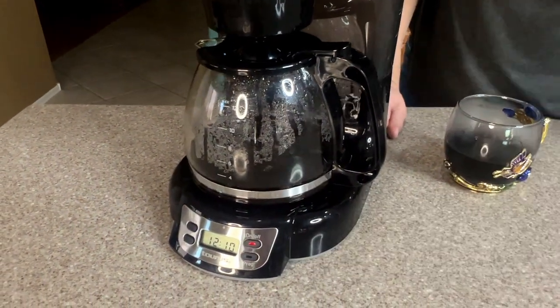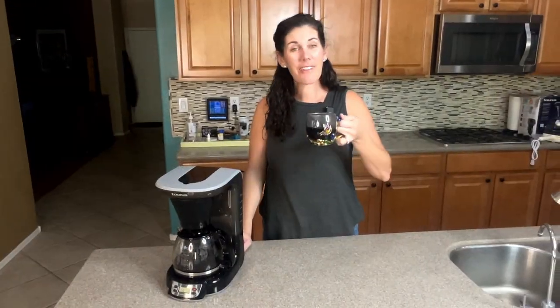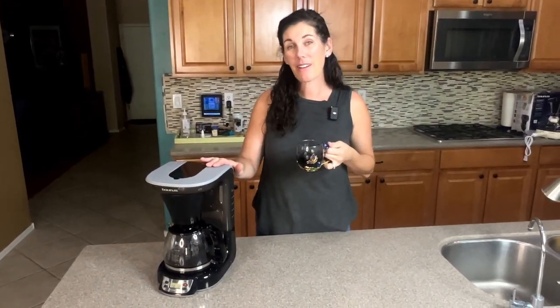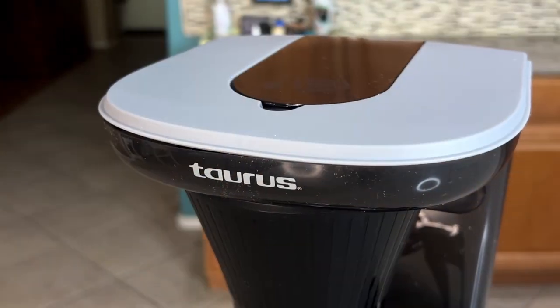And when you're all done with it, just turn the whole thing off. So if you're looking for a great little coffee maker that makes a delicious, strong, rich cup of coffee, this Taurus is a great option.